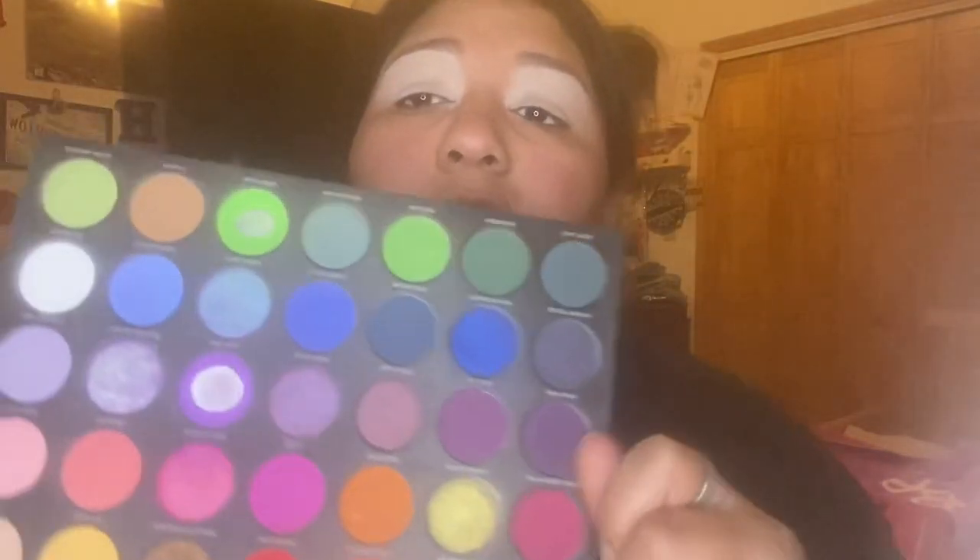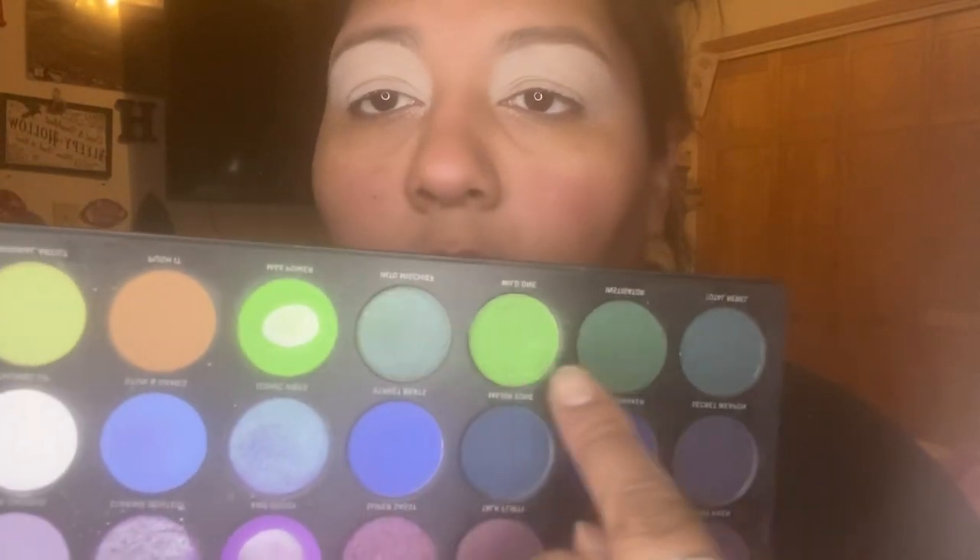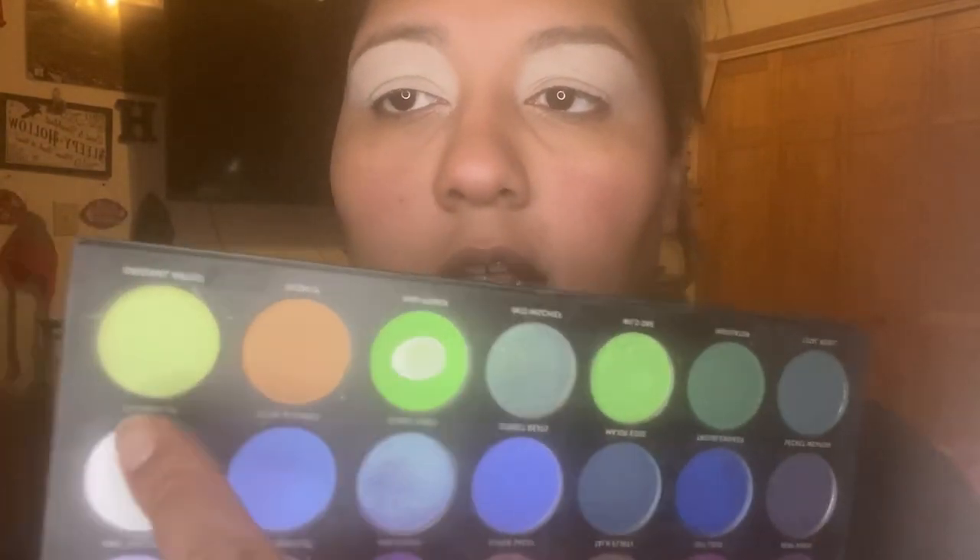I'm going to be using mostly all greens, so I'm going with my Disney Morphe palette — this one has a lot of greens. From the palette I'm going with this dark green, these three shades here, and that one. I'll probably be using most of them, not the darkest necessarily, but let's just bring them all and see.